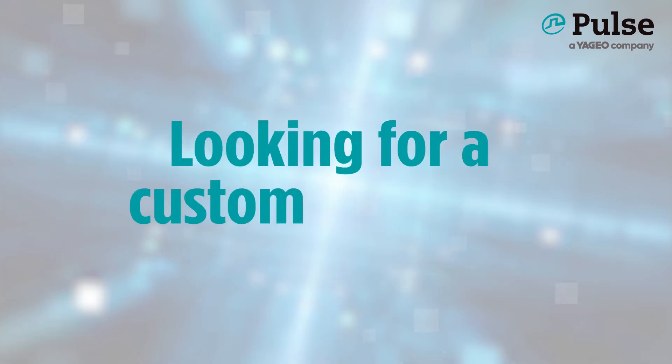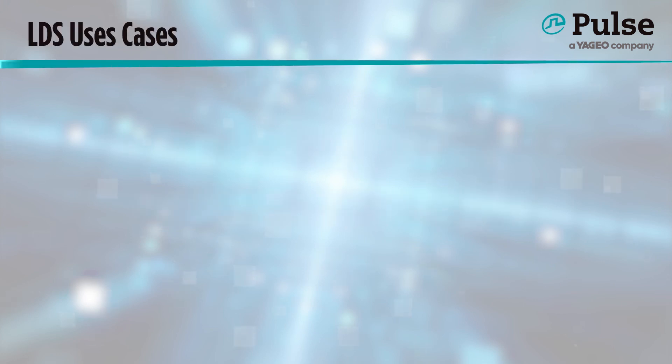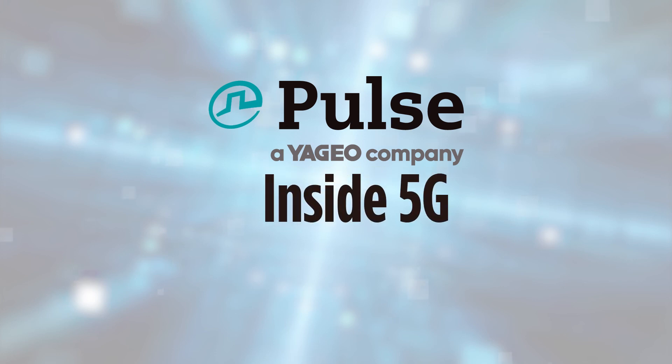While all of the solutions shown were catalog options, we do have the capability to provide custom designs and solutions as well. Along with custom antennas of the mechanical styles already shown, Pulse Electronics has a long history with LDS antennas, both in design and manufacture. We have the know-how to design 5G LDS solutions, such as for cell phones and laptops, and can build the antenna from the plastic up. If you have an intended requirement, we have a solution. Pulse Electronics inside 5G.